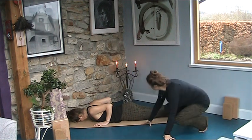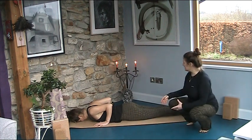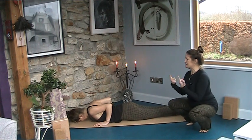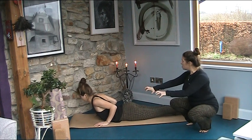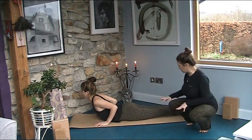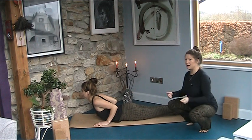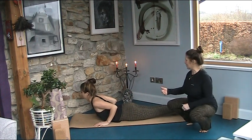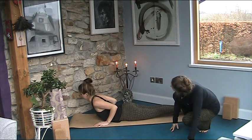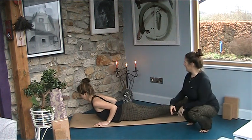Press your feet into the floor and then on an inhale lift from your belly, lift your chest, lift your head, keep your shoulder blades on your back, keep your elbows bent. You can even claw your hands back towards your pelvis without moving your hands in order to get more purchase of the shoulders on the back body. Keep your throat soft and then smile.